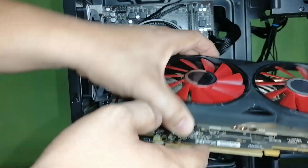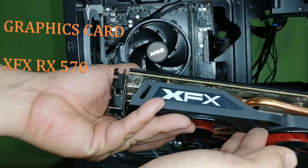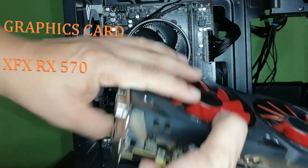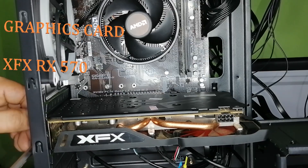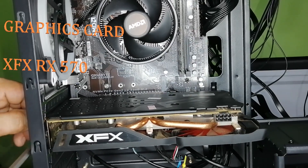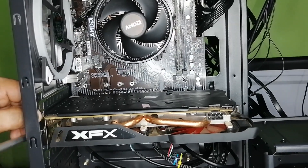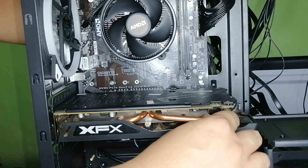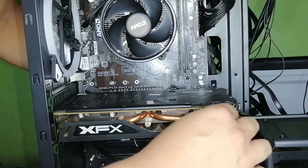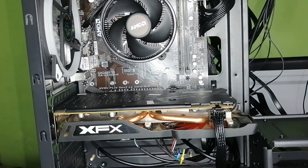Now we are going to put the graphics card into the motherboard. This is the XFX Radeon RX 570 4GB. Although the Ryzen 3 already has a built-in GPU, we will be needing this card for more graphics power. As we mentioned, this PC build is also for high graphics games, and we can do streaming and video editing as well.